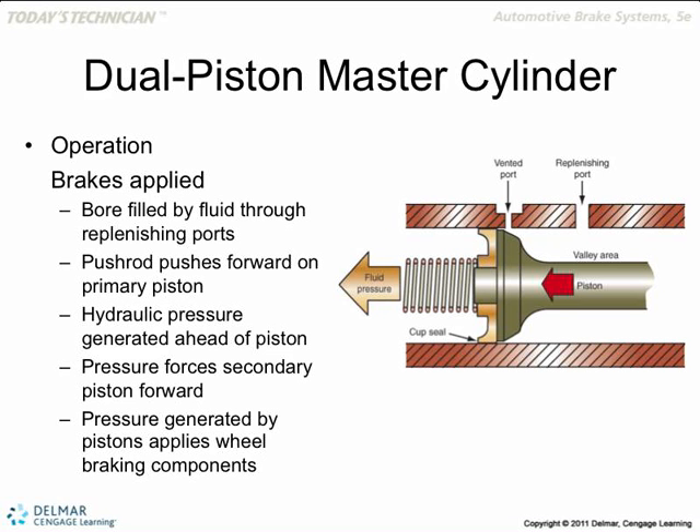If any fluid goes past behind the seals, we call that the master cylinder bypassing. If the seals can't seal properly, the fluid gets to the back side of the piston and goes back through the replenishing port into the reservoir. That means your master cylinder is bypassing — it's not doing its job. That's when you get a low brake pedal, or a spongy brake pedal. These seals can go bad over time.